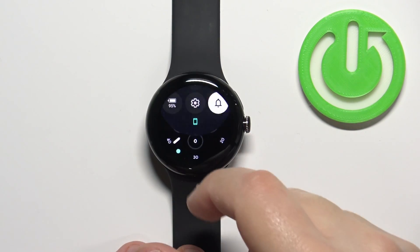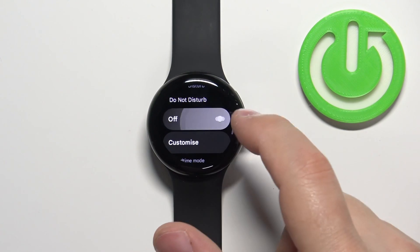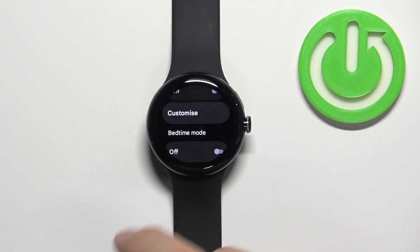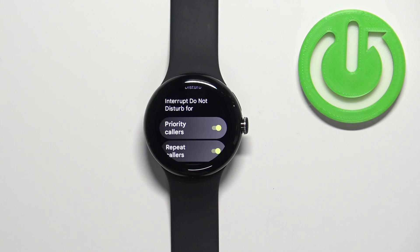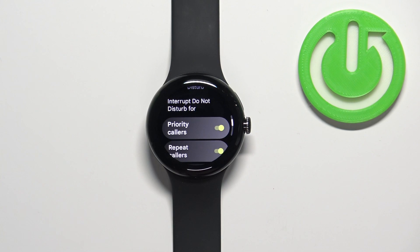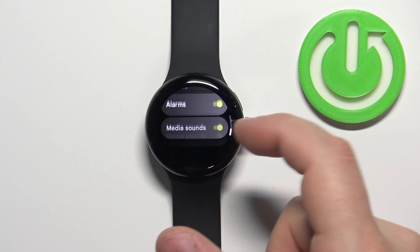You can also press and hold on the Do Not Disturb mode icon to open the settings for it. Here we can enable or disable it by tapping on the switch. We can also tap on Customize to enable and disable features that can interrupt Do Not Disturb mode. For example, if you enable priority contacts, those people will be able to interrupt the mode and sound notifications will go through. You can do this for priority contacts, repeat contacts, alarms, and media sounds.